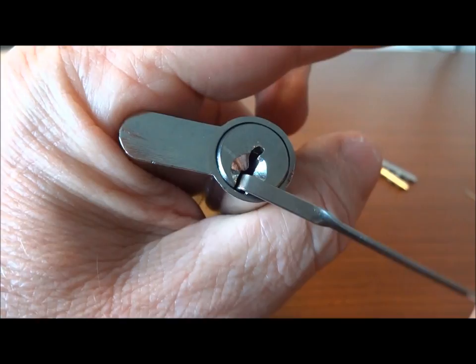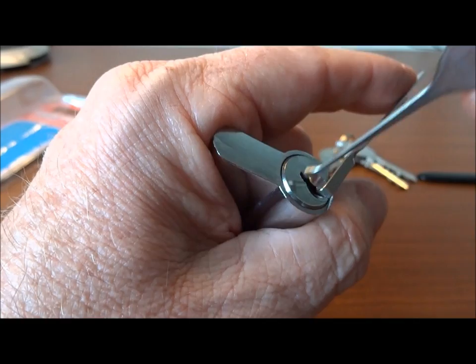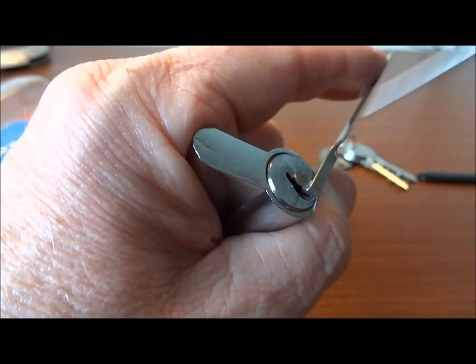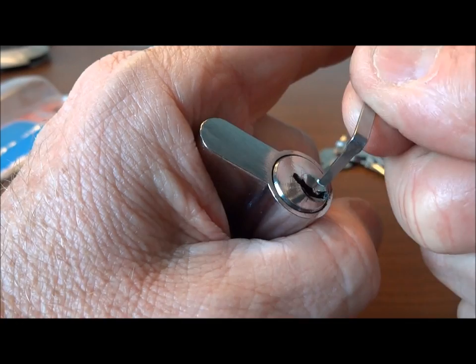Next let's try a regular standard hook and see if we just can't zip it real quick. Maybe not — let's give it a couple more tries and see what we can get here. Nothing. All right, let's just say we can't zip it.